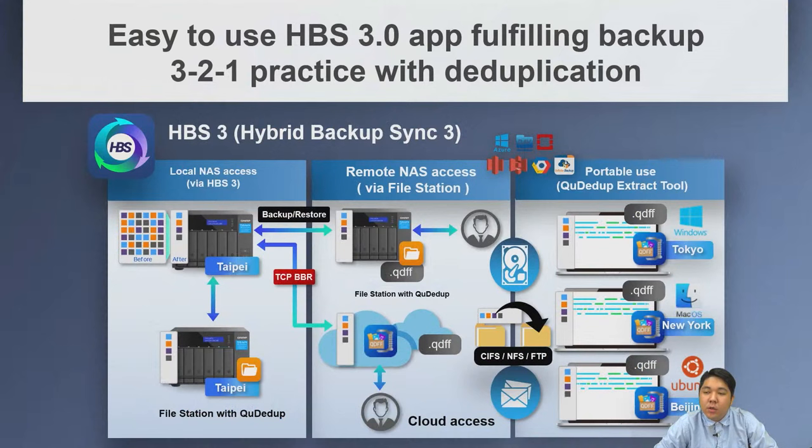HBS 3.0 helps you fulfill the 3-2-1 backup practice with deduplication. You can schedule backup jobs to local NAS, remote NAS, and cloud.